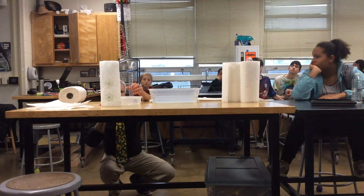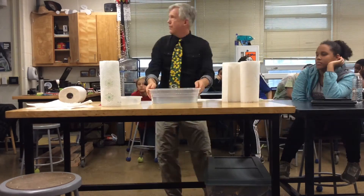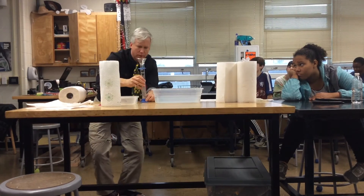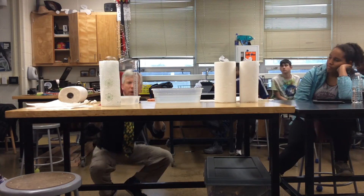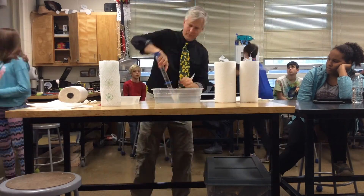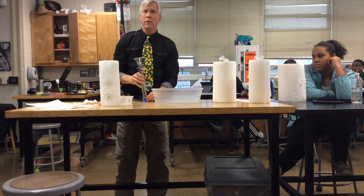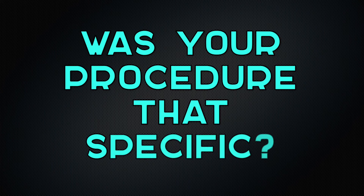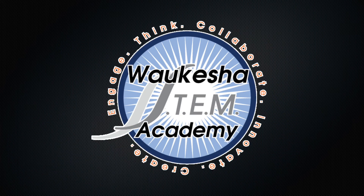It looks like we have got 11 milliliters. It looks like it is 10. The Member's Mark is 20 milliliters. We're looking at 8 milliliters for the Mega Roll. 2 milliliters.